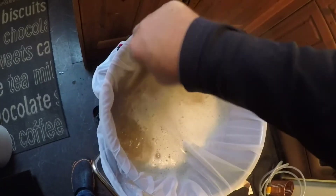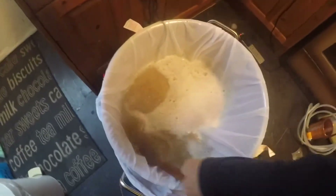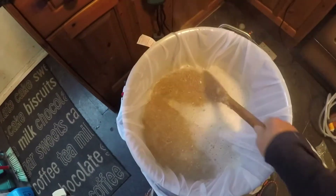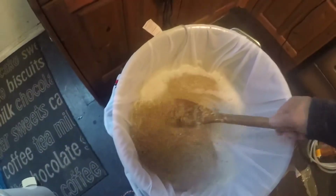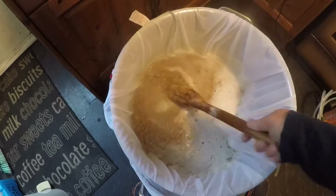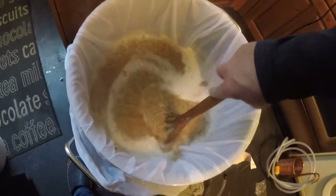There's one there. I'm reliably informed by all these experts — which I'm not one of them — you've got to be careful you don't get what they call a stuck mash, as I'm told. I'm going to make sure it's all dissolved, or well, not dissolved, but broken down and whatever.